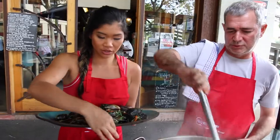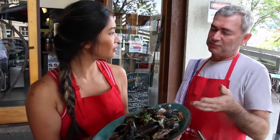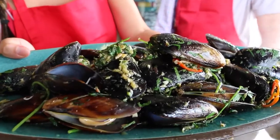Look at that — that's gorgeous. Perfect food for a street party. I think it's beautiful. Let's get a close-up of it. And if you don't like mussels, you learn to like mussels.